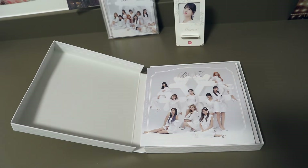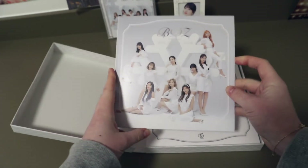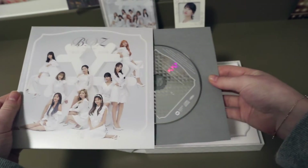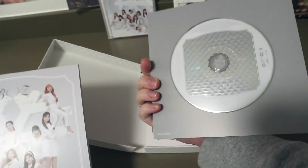Let's see what we have inside. There's this thing which I suppose has the CD. How do you open this? All right, you just do it like that — there is the CD and the DVD.